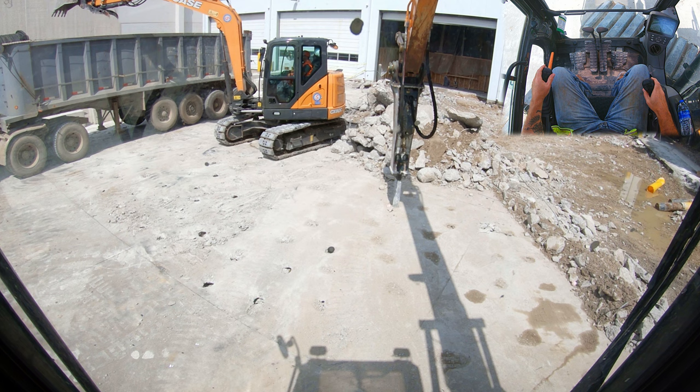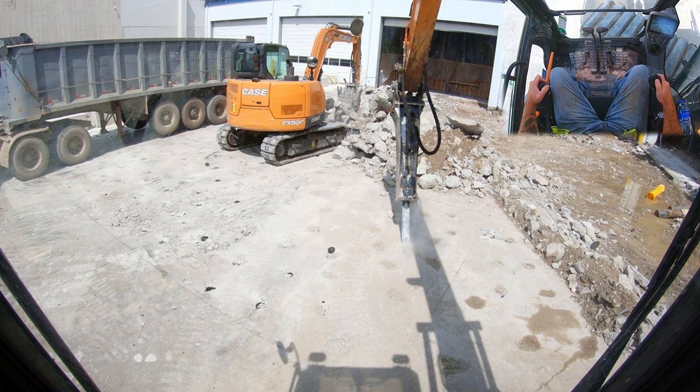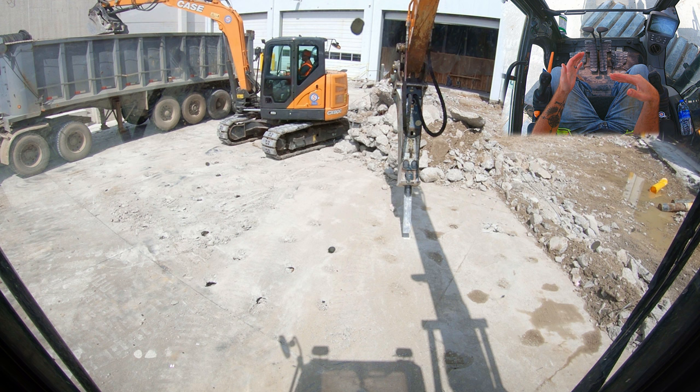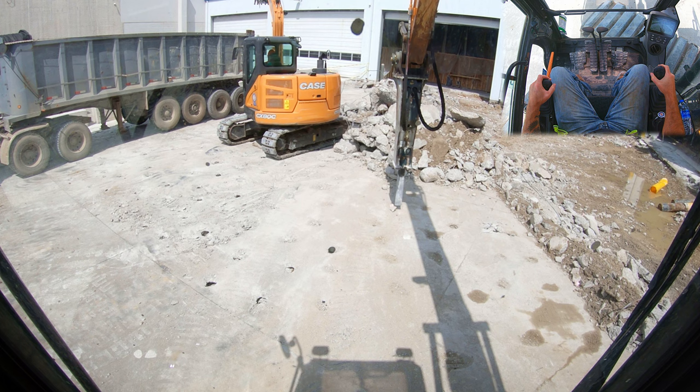When you think about using a hammer, think about it as the same as if you were using a hammer and a chisel — that's essentially what this is. If we get a really shallow angle, that's gonna cause a problem, because just like a hammer and chisel, you can see we're scooting across the ground instead of actually chipping away at what we want. You want to be perpendicular to the surface that you are impacting so that you get the maximum amount of force driving the hammer down into the concrete.